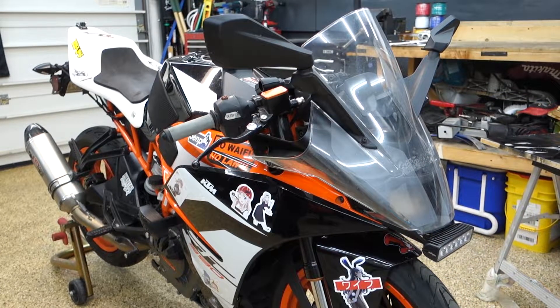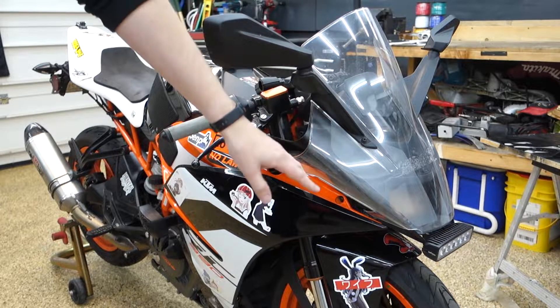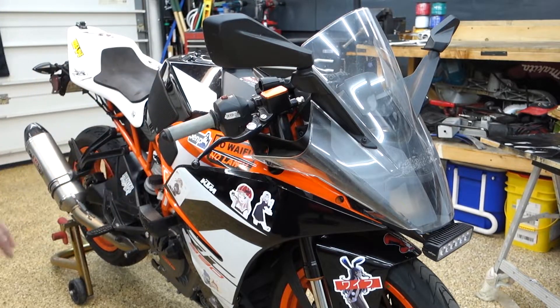We're gonna start up front and move our way from top to bottom, getting the mirrors off, the windshield, and then starting with the bodywork back here.